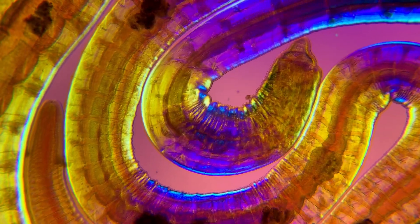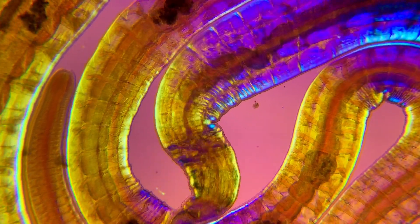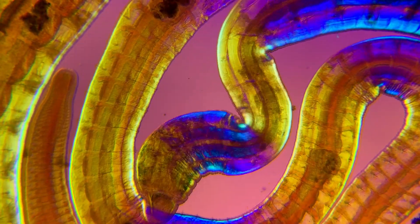The beautiful colors are due to the worm being illuminated with polarized light. This makes the muscle layers change color depending on the orientation in the light.